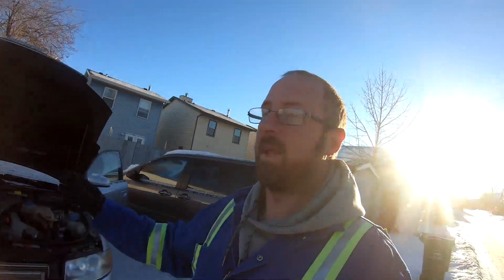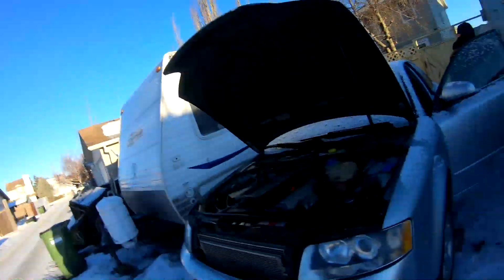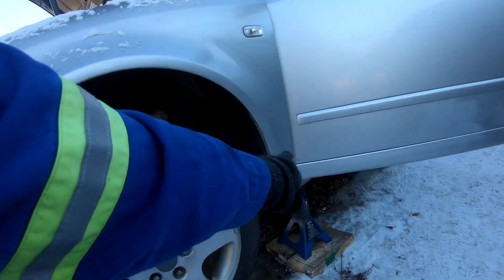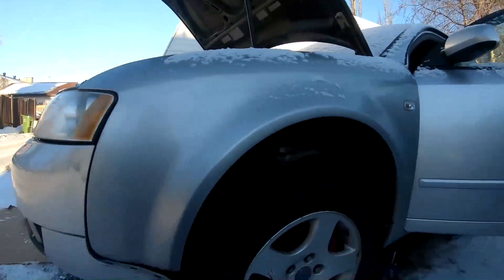Welcome back to the channel. We're back working on the Audi — it came back again with issues that the first place didn't even mention, probably because they were trying to get more money out of me. So basically, this fender on this side, after spending hundreds of dollars on paint, has to be replaced because of the rust here and down there. I've got a replacement fender in the back that's going on here.